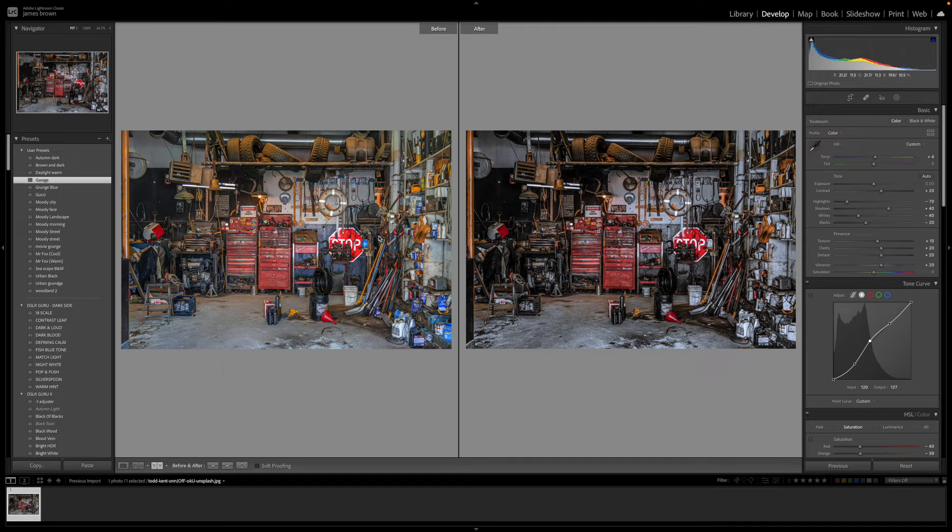Welcome to this week's one image, my edit. This week I'm going to be showing you how to create this garage grunge effect, which is really cool. You can use it for images of abandoned places or dirty garages, and it will really make things come alive. It has almost a high dynamic range, HDR vibe to it as well.